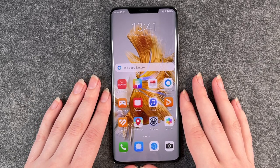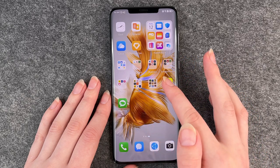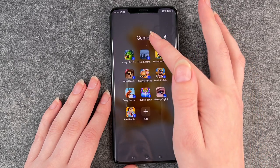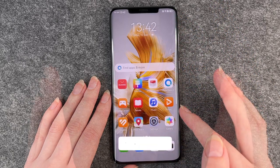And here we are on our home screen. When you swipe right, you see a ton of games and other apps that the phone has already downloaded for us.